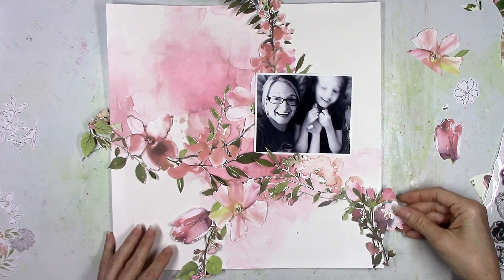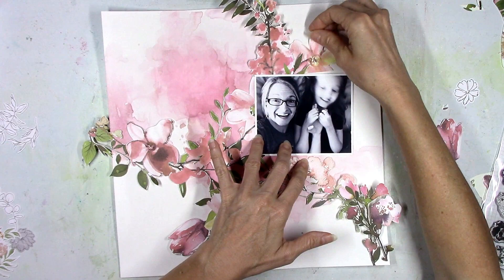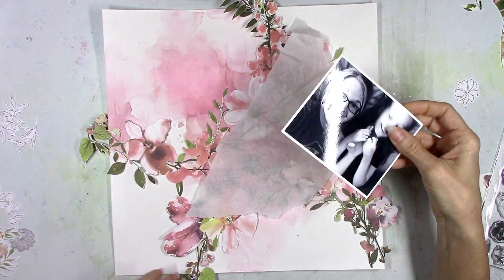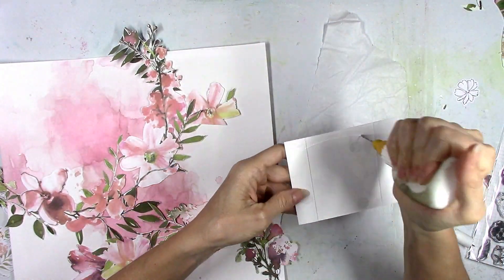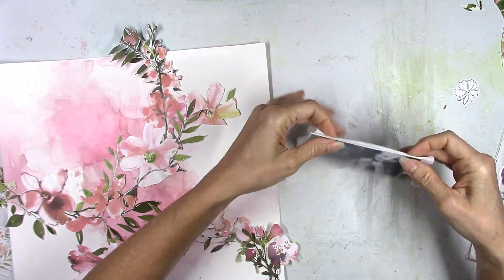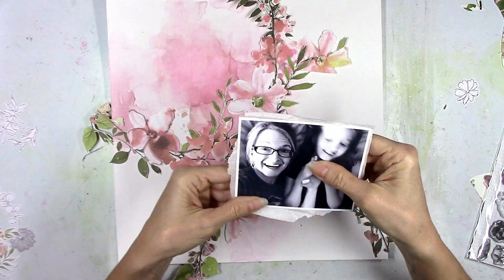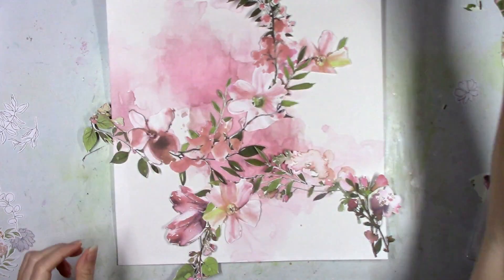Don't underestimate what brown can do — never say never, because a month ago if you'd said I bet you're going to be loving the brown watercolor the next time you make a layout, I would have laughed. But here I am using the brown and it worked. Don't be afraid to mix in some of those darker neutrals, because just a little bit will change a pink or a red or purple and turn it into a beautiful color. Don't be afraid to experiment — I love how that color turned out.